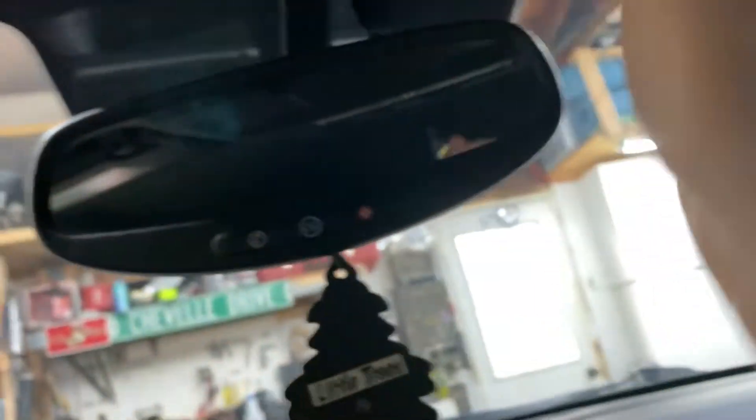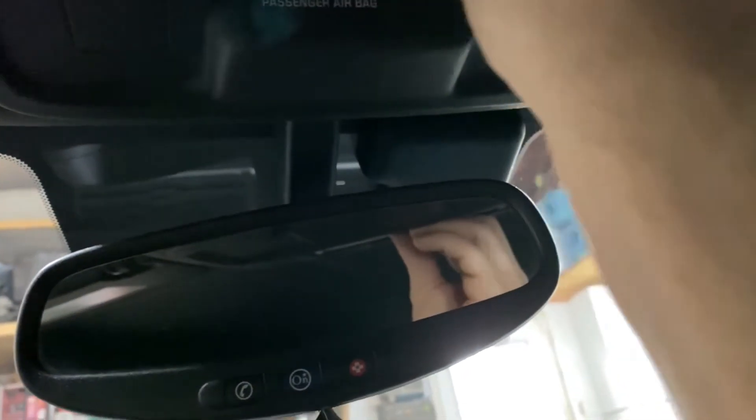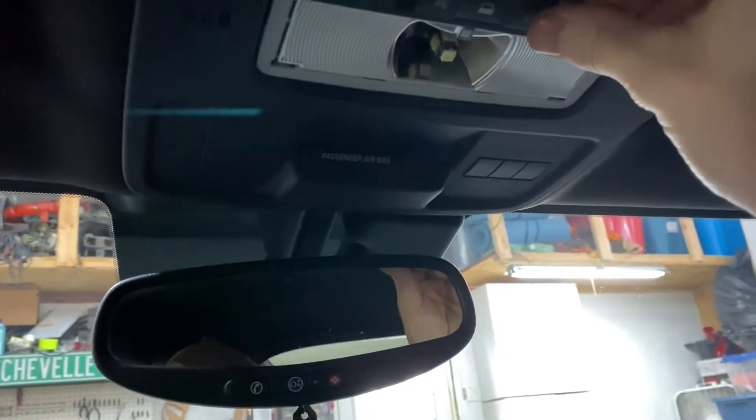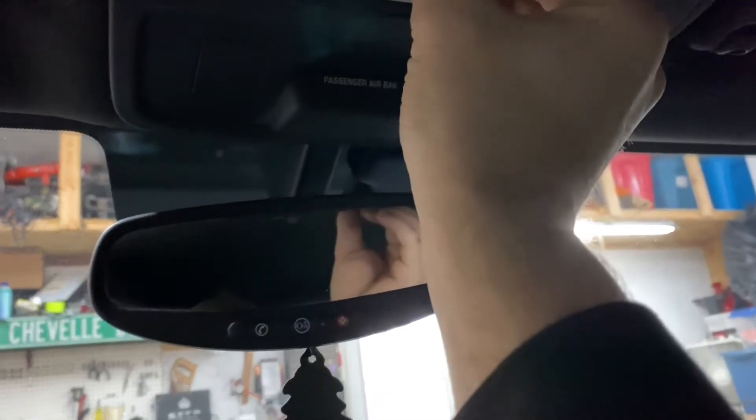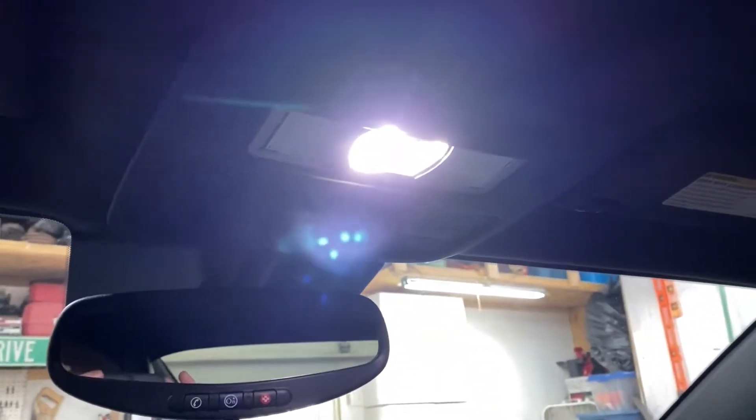When you put that up in there, some of these will be directional and some are not — it just depends on the LED. That is not the correct direction, so you want to go ahead and flip this around. There we go. Boom — there's your LED.